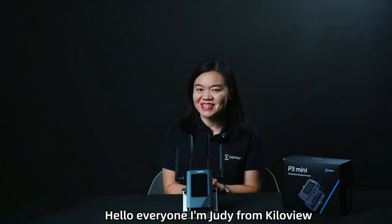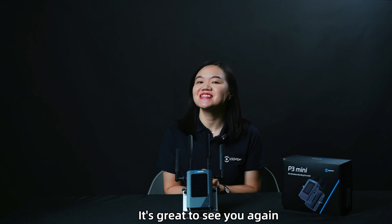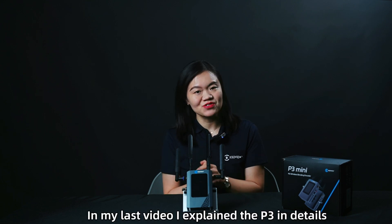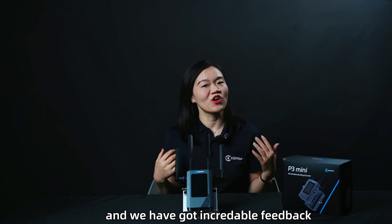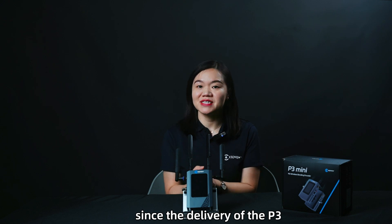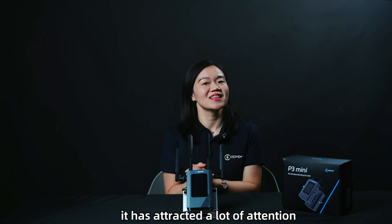Hello everyone, I'm Judy from KiloView. It's great to see you again. In my last video, I explained the P3 in detail and we got incredible feedback. Since the delivery of the P3, it has attracted a lot of attention.